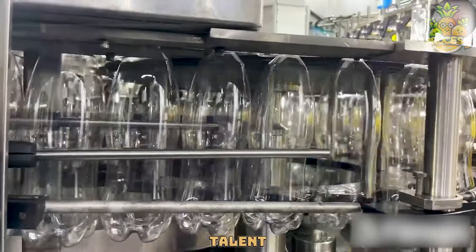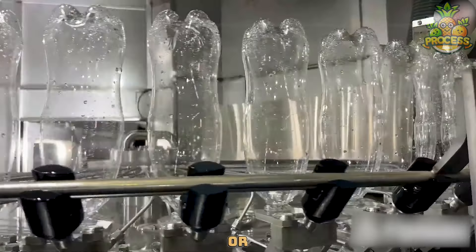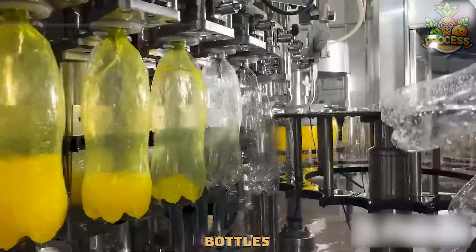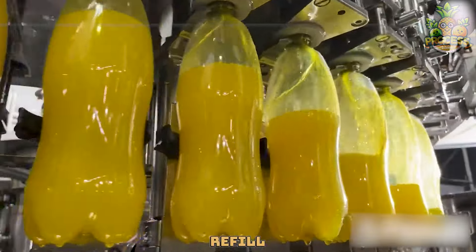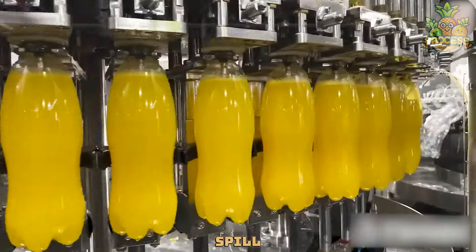This machine is dedicated to refilling empty bottles with drinks like juice, water, or soda, making them ready to enjoy all over again. First, empty bottles get a quick checkup to make sure they're clean and ready for a refill. Then the machine carefully pours the drink into each bottle, making sure not to spill a drop.